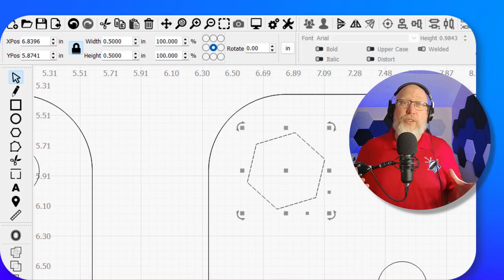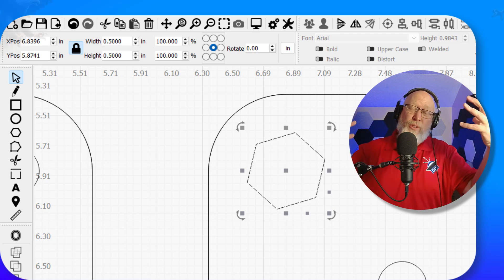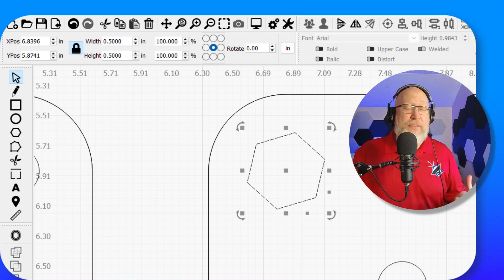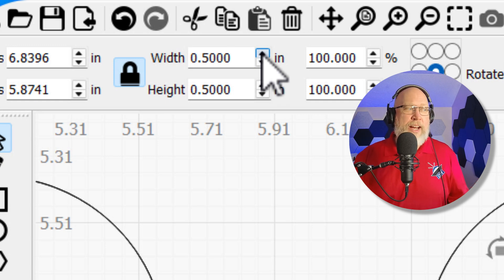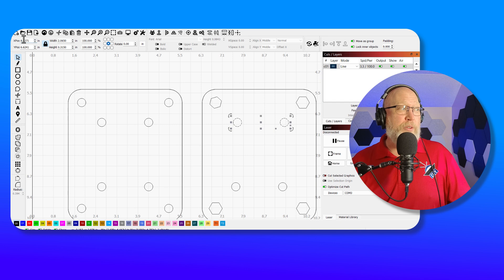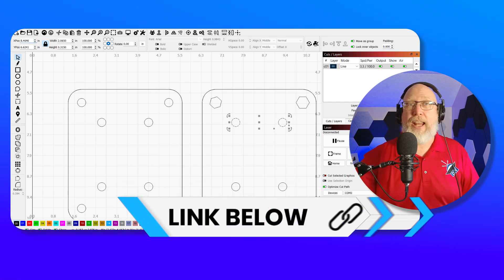For an ANL fuse, you need either a 5/16ths of an inch bolt or an 8 millimeter bolt, depending if you prefer freedom units or metric units. A 5/16ths inch bolt needs a half inch wrench, so these hexagons need to be a half an inch. You can go into Lightburn and dial in the sizes with precision, fine-tuning the position of your cutouts.